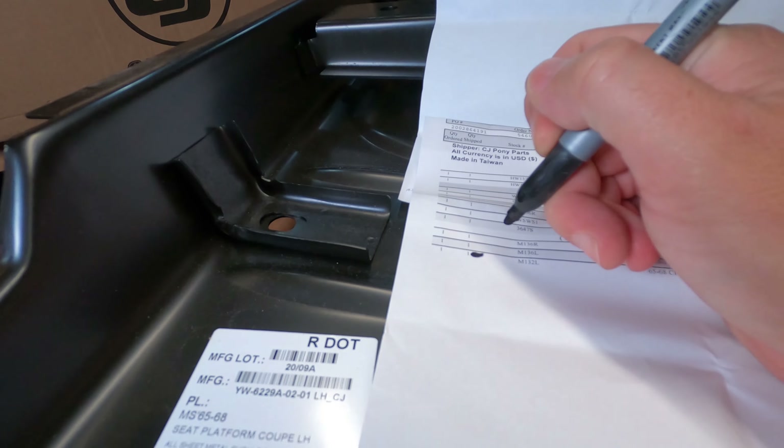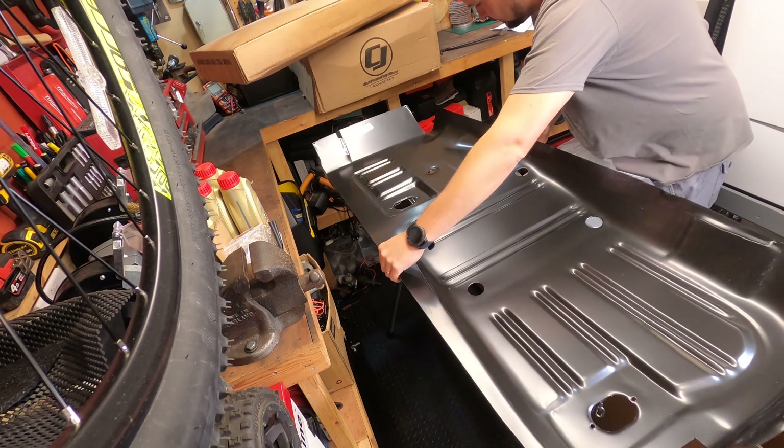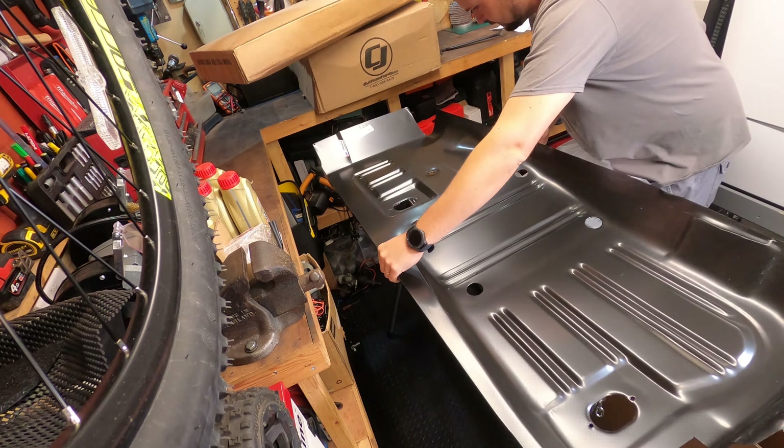The first obvious one to check is this one here, pretty self-explanatory. Let's rip it open and make sure it is actually what it says it is in the box and that it's not damaged. So we have a seat platform for a coupe, left hand, which is correct. It seems pretty good quality - I can't really fault anything on it. This weld here is a bit messy but it'll do the job.